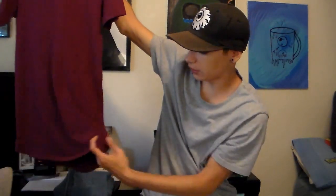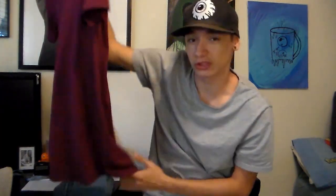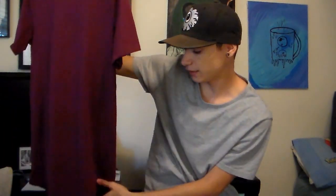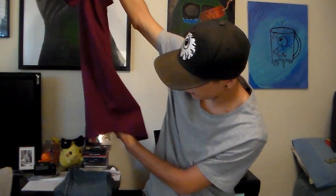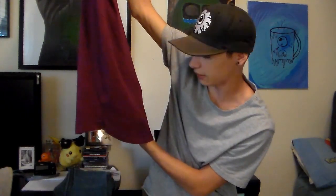No split hems on these. I'm pretty sure they do have split hem versions, but they're just a few dollars more than these. By the pictures, you couldn't really tell if these had a split hem or not, so I just got these. As you can tell, it does have a curve if you look at it from the side.